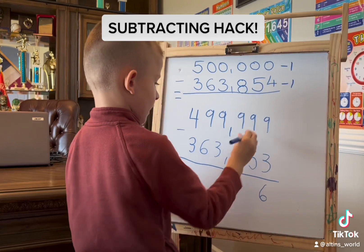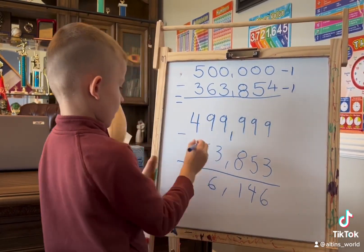9 minus 3 plus 6, 9 minus 5 plus 4, 9 minus 8 plus 1, 9 minus 3 plus 6, 9 minus 6 plus 3, 4 minus 3 plus 1.